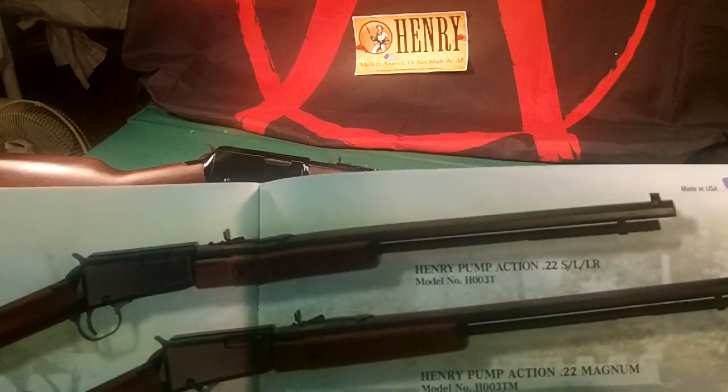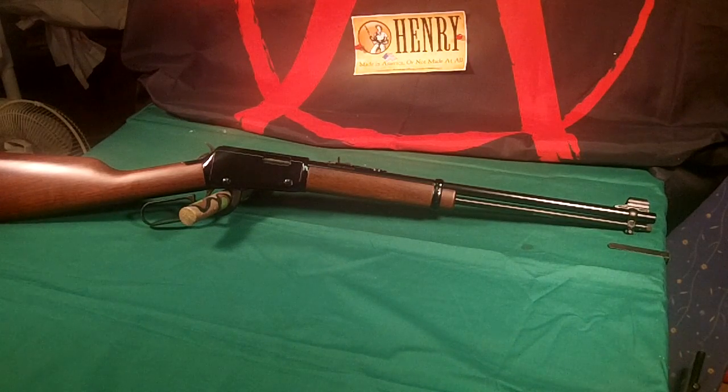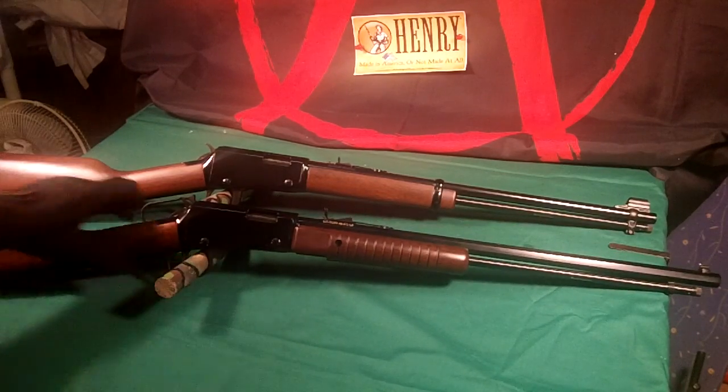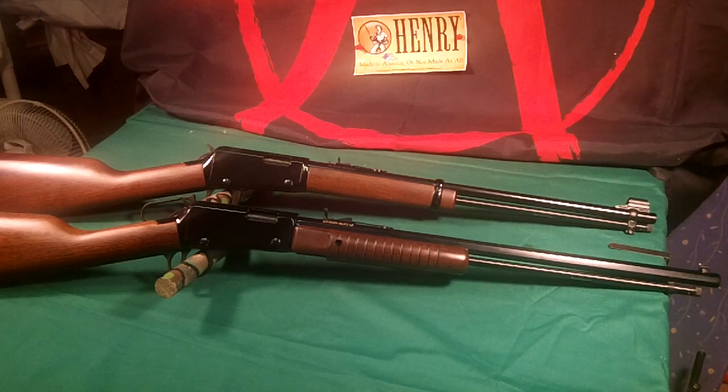I've been really wanting a pump rifle for a while, so I went down to the shop and picked that one up off the shelf.